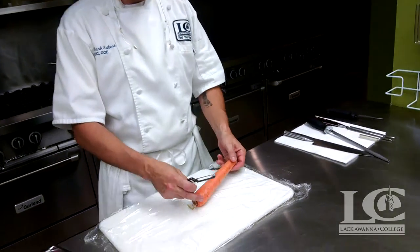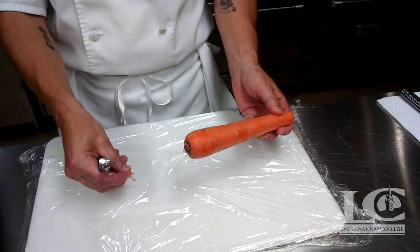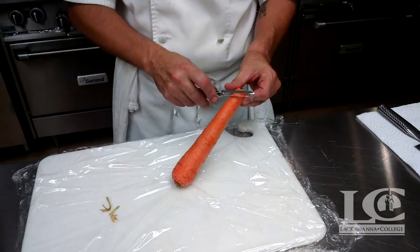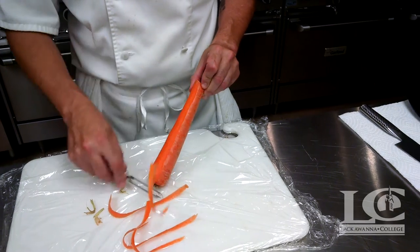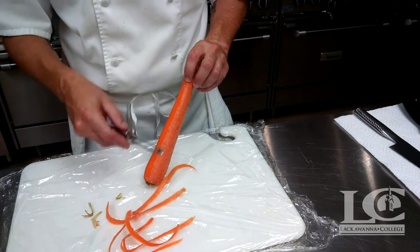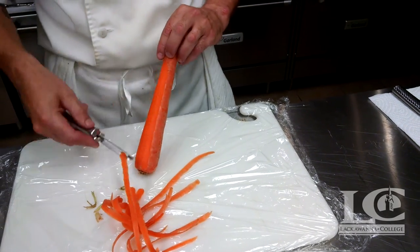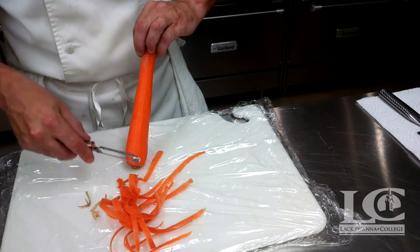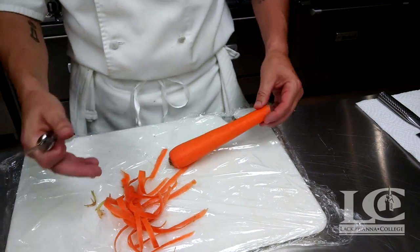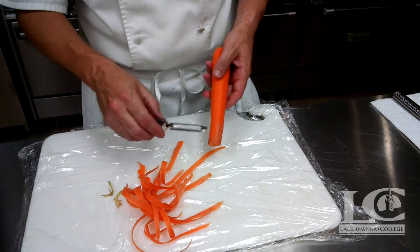When I'm peeling a carrot, I want to make sure that I typically don't cut the ends off first. This way when I'm actually peeling, I'm not falling off the edge — it's like falling off a cliff. So I'd like to go with a nice smooth stroke. When peeling a lot of carrots, I go at a much more rapid pace, but it's just a gentle rotation. You can see that I'm peeling this onto saran wrap, or plastic film, PVC film.